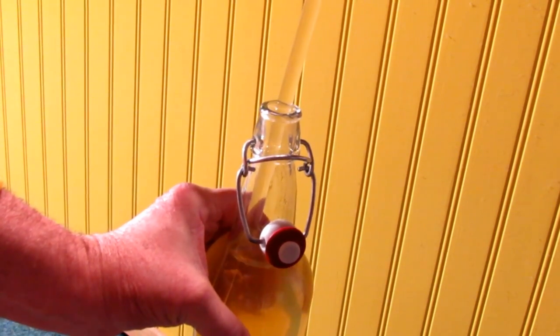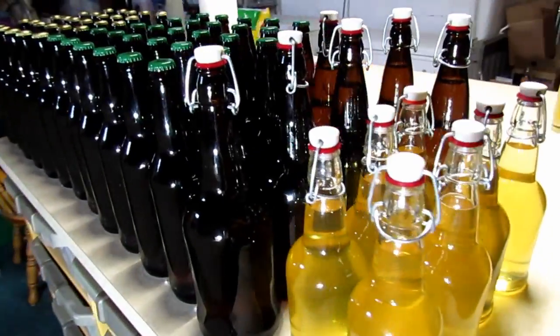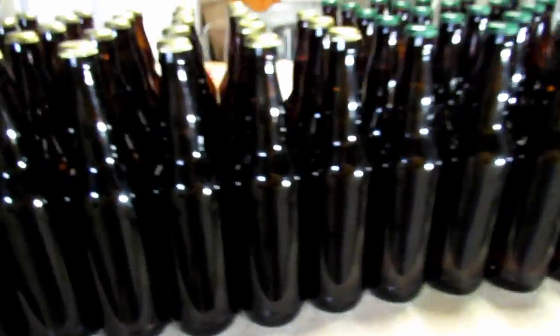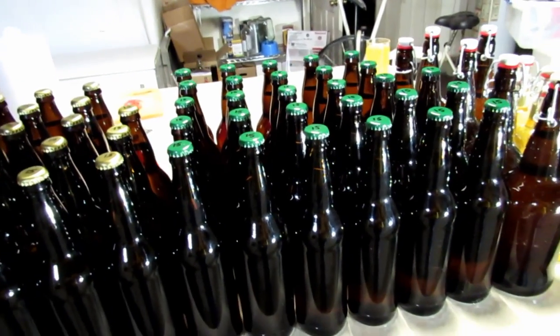After about five hours of work — most of it spent washing, cleaning, and sanitizing — this was the result: all the hard cider I have to enjoy throughout the summer. Thanks for watching, please subscribe.